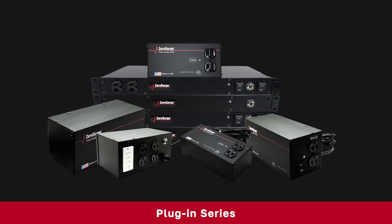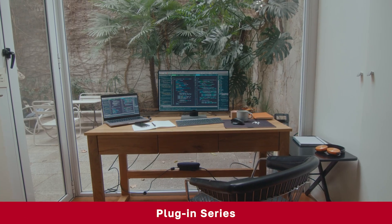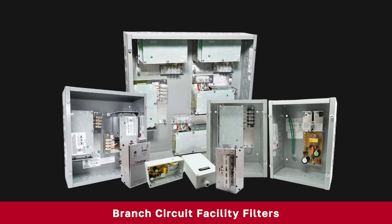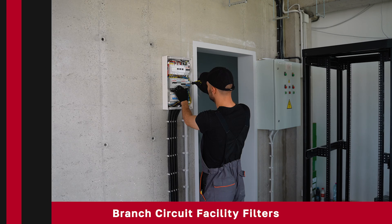We have products for every need. Our plug-in units are perfect for homes and businesses, protecting individual devices like computers and servers, TVs and gaming consoles. Our branch circuit facility filters are great for protecting entire circuits, hardwired equipment, or dedicated lines.